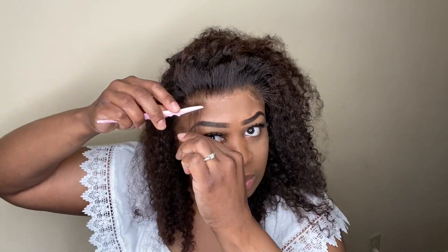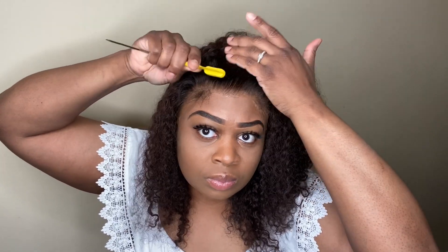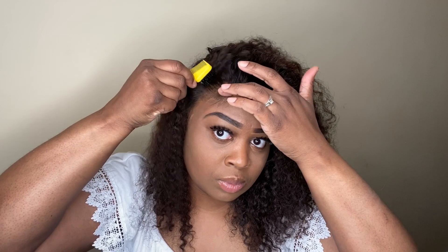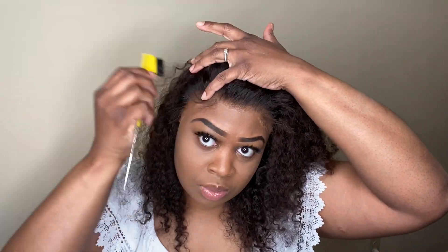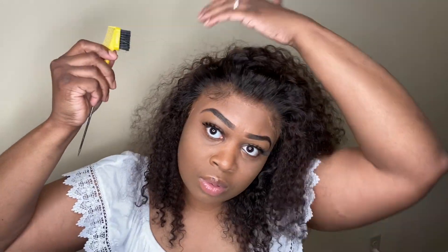I don't like all the dramatic baby hairs — I just like minimal. So I'm going to create me some baby hairs. The product that I use to create my baby hairs is the Gostabee Free Spray. I just spray a little Free Spray on my edge brush and I mold the baby hairs just like I want them.